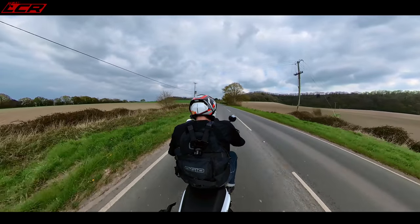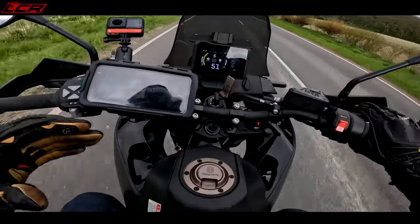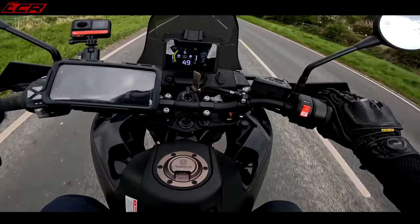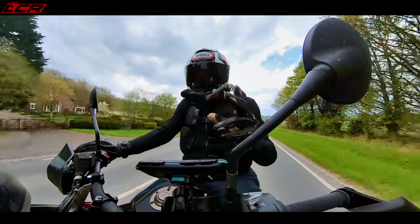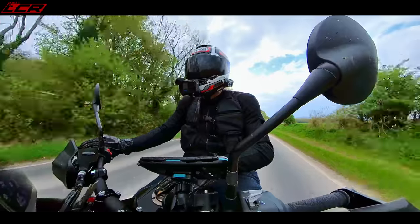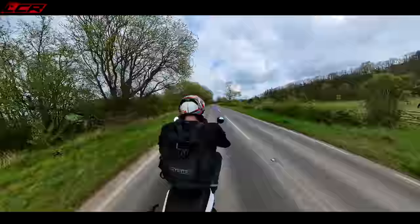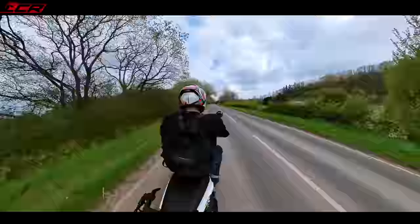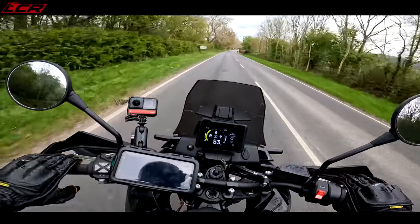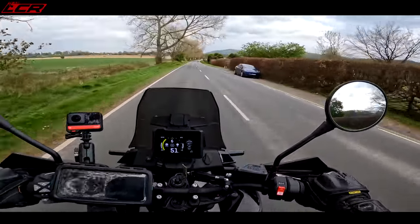It's got a 19-litre fuel tank with that same low-slung ball-bag design, so all of the weight is right down at the bottom. Even though you've got 19 litres — a litre less than the 890 Adventure — it's all low down. I've unbelievably had 255 miles out of a full tank on this bike riding normally. 255 miles out of 19 litres for a bike with punchy performance like this — that's incredible, amazeballs.